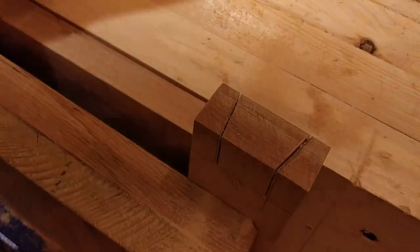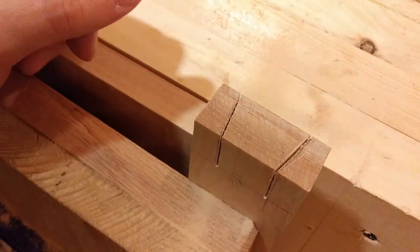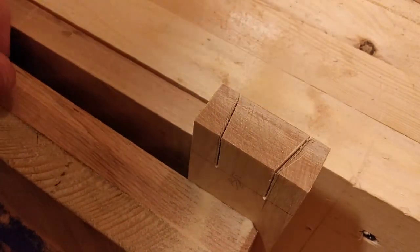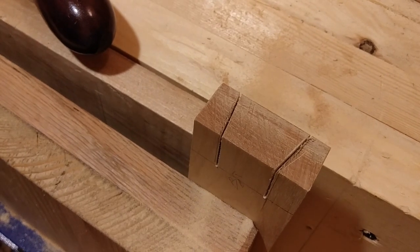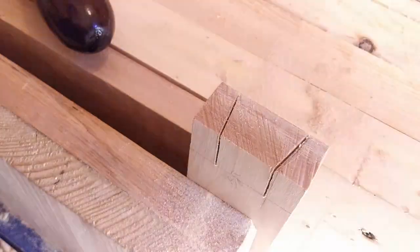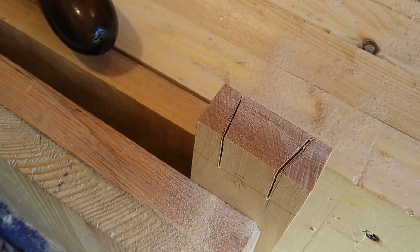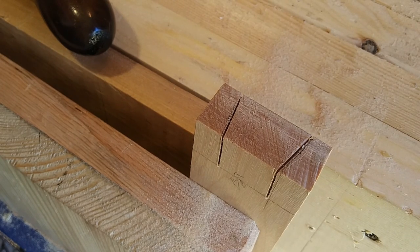Do you ever think of saws as like really narrow files? Oh crap — I think that thing is back. Where's my blowtorch? Get out of here. Yes, he is back too. He's back — you're gonna get it. Get out, get out the door. Just wait till I get my blowtorch — I'll kill ya, I'll roast ya.